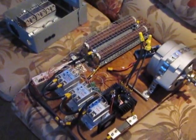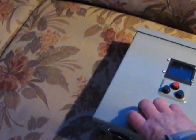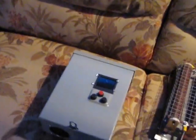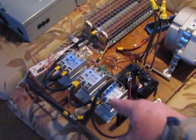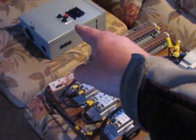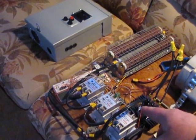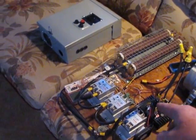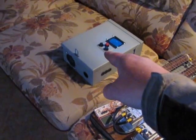Good things coming — my charge controller is coming along, we're getting there. That there is the exact same thing that I got right here, without the dump load and the turbine of course — just the solid state relays and the bridge rectifier and the little circuit board. All that stuff is going inside of that box.